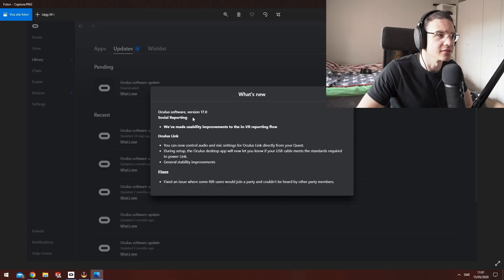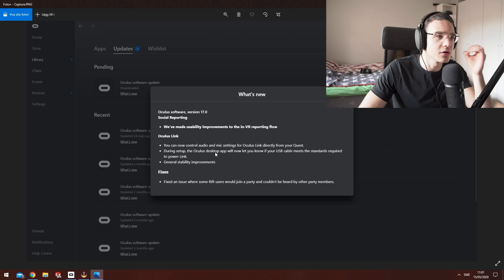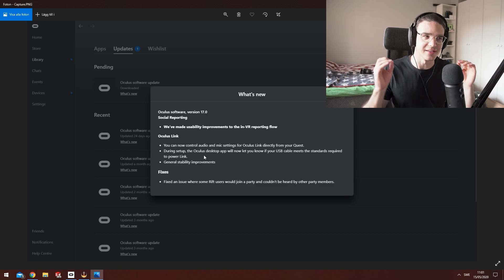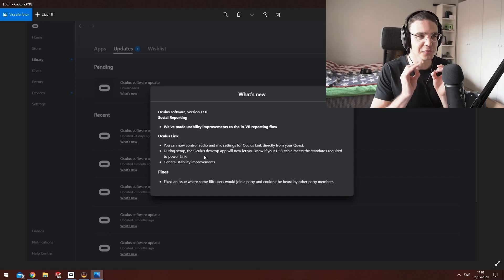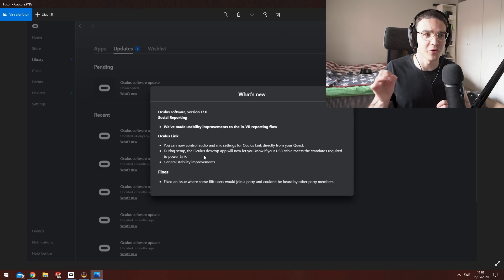This is the information I got in the update file. Oculus Software version 17.0 — in the Oculus Link tab, it says the Oculus Desktop app will now let you know if your USB cable meets the standards required to power the link. They did update it so you can now use a 2.0 cable, but didn't specifically say that 2.0 cables work. It just says your cable needs to meet the requirements.